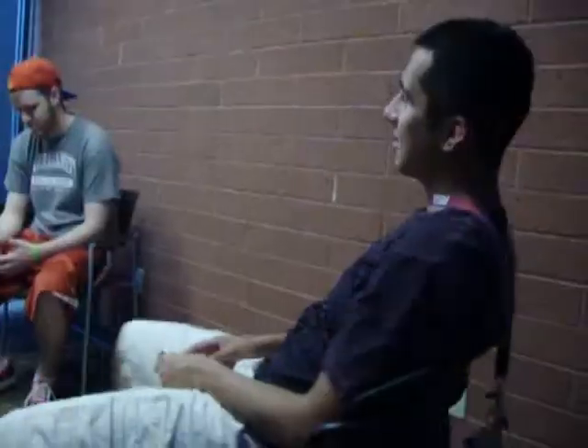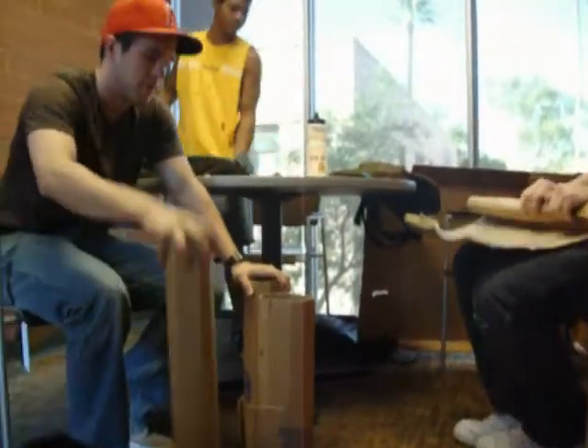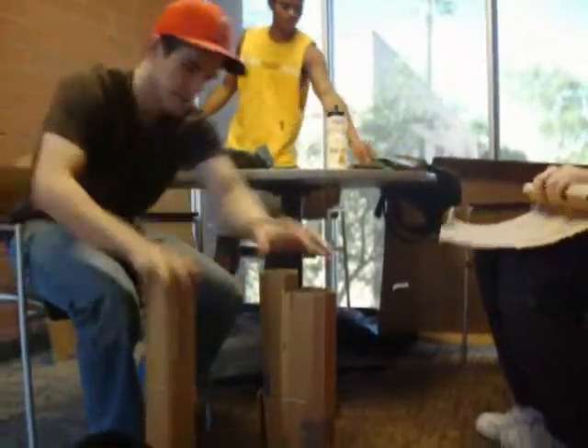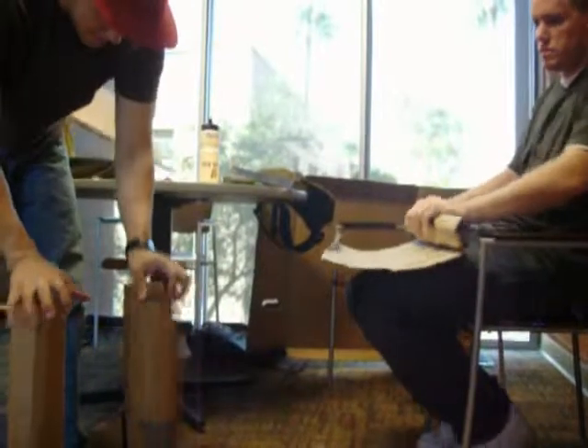Then we moved to brainstorming. After testing the cardboard strength and durability, we began our first brainstorming. Everyone in the group gathered to toss ideas out in the open and build on them. We discussed the main questions that arose from building a cardboard chair: How can we make it durable? How can it be comfortable? What would make someone want to sit on it? How can we make this light?